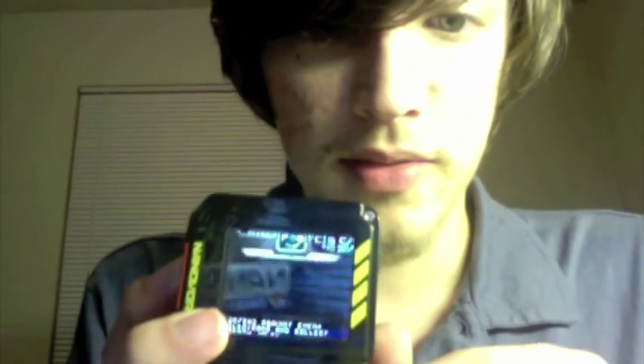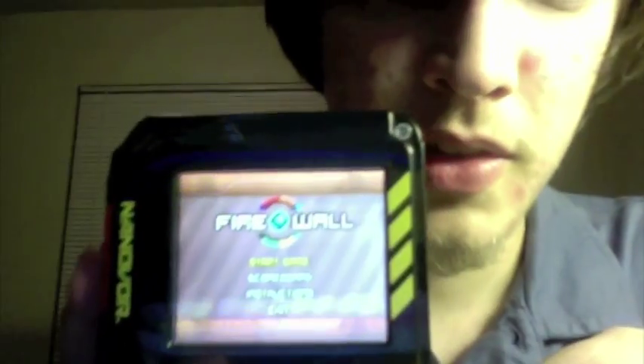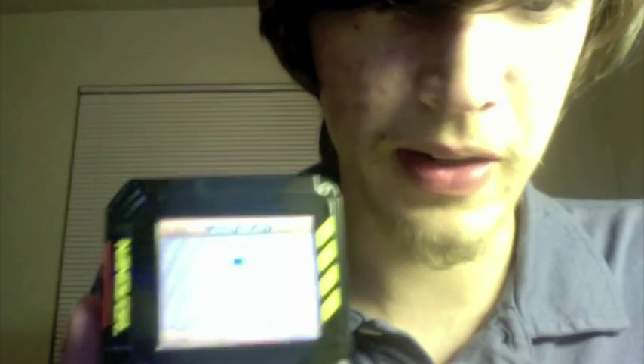We're going to check out Firewall real quick. Hit Firewall, Loading. Here's Firewall — you have Start Game, Scoreboard, Instructions, and Exit. Let's just go to Start Game.